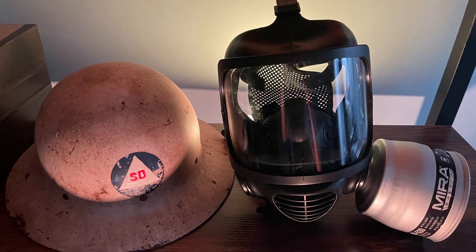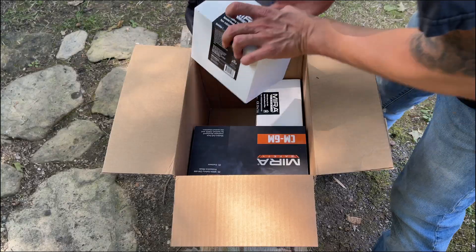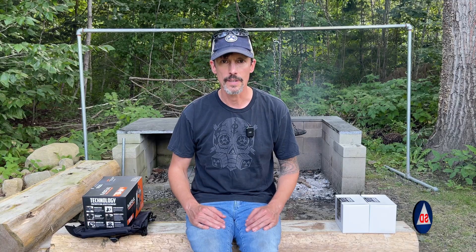We're going to get to those pins being pulled in just a minute, but first we need to talk about CBRN gas masks with optional smoke and carbon monoxide filters. In the world of personal preparedness, these are items that can help you level up. It's Derek from Survive Doomsday.